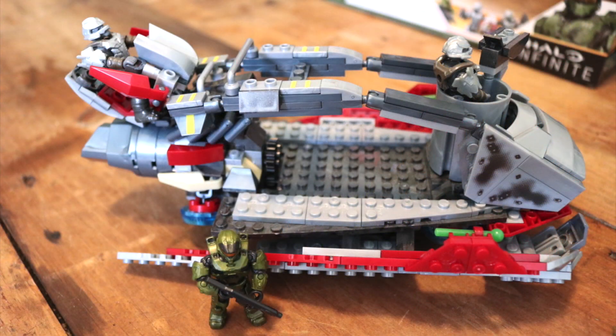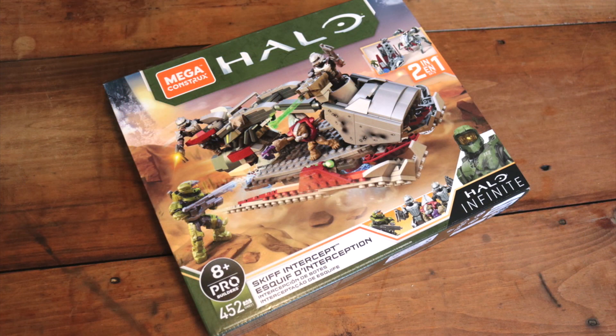Thank you so much for tuning in and sticking with me on this review. What do you guys think about it — do you like it, love it, hate it? How do you think this set will play into Infinite? If I'm not mistaken, this is a non-driving vehicle in the game, so what do you think is going on with it? Thank you so much, and as always — evolve.